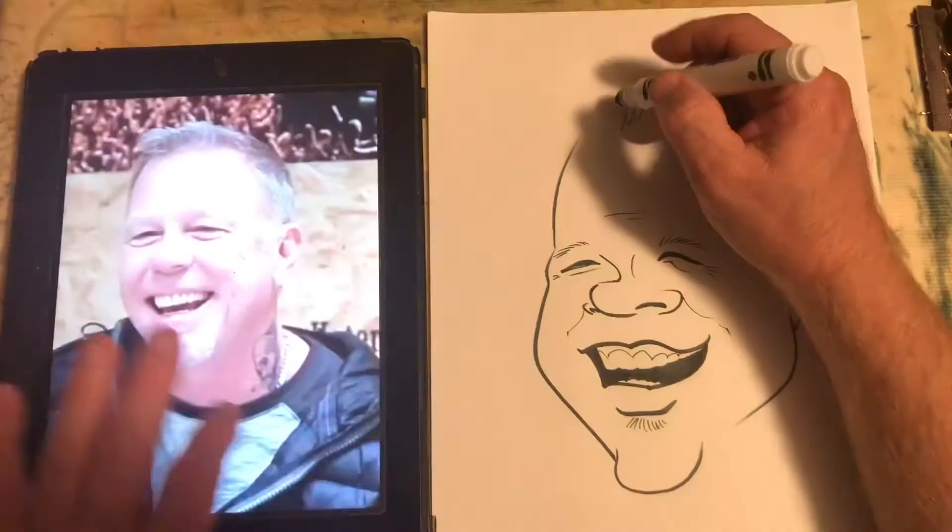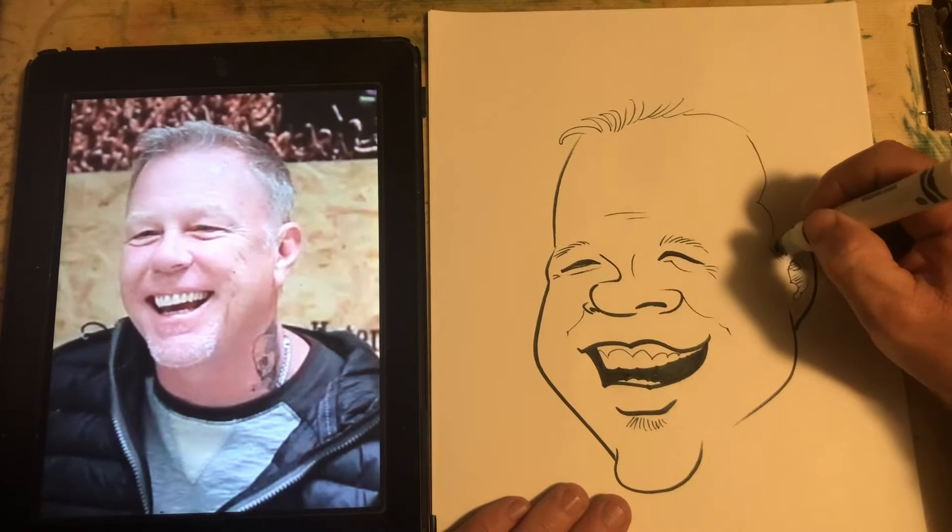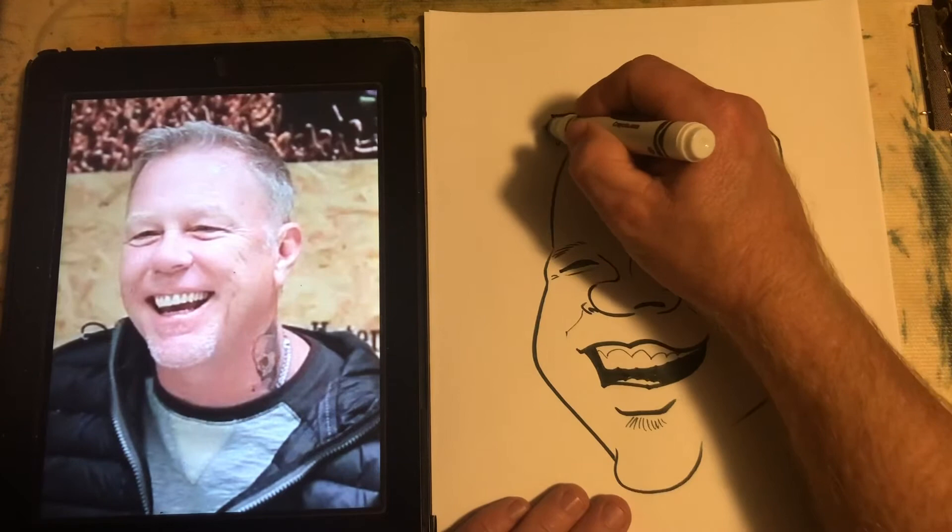Now I go with the head shape. You're going to block in the hairline from the inside out, and I usually do the outside hairline a lot thicker to really hold the drawing together, like Keelan Parham says in his book.